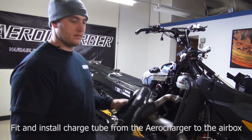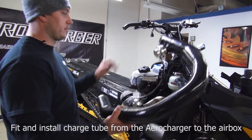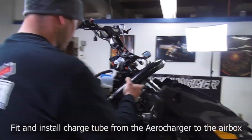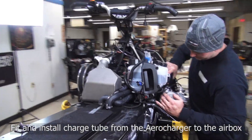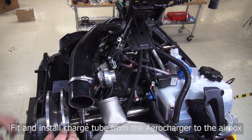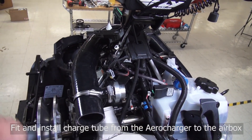Next we'll grab the charge tube and install it — pretty self-explanatory. The big end is going to go over to your air box and the small one is going to come to the turbo. It goes right over the top of the upper A-frame. Sometimes you'll have to loosen up the blow-off valve and rotate it so the tab is pointed down.